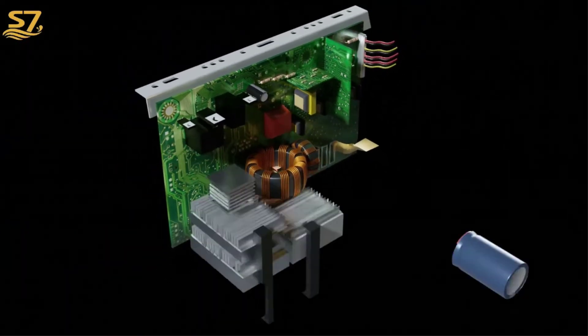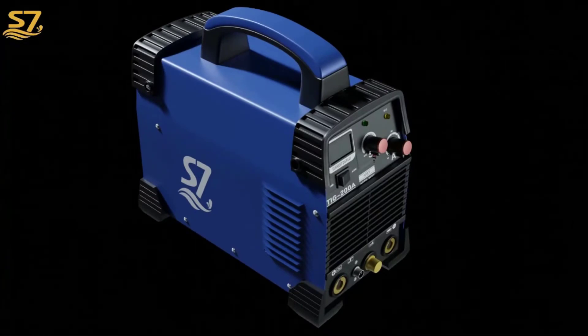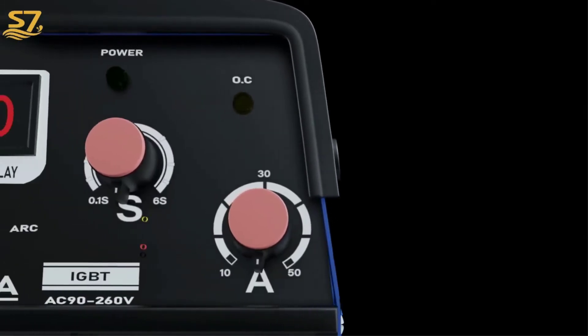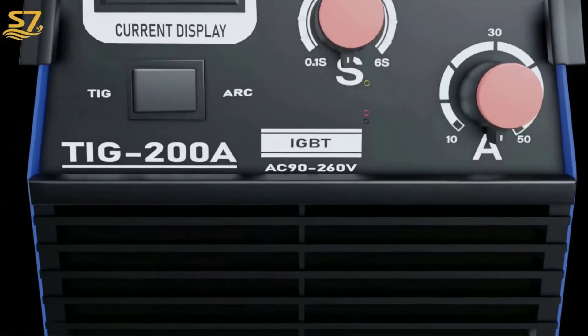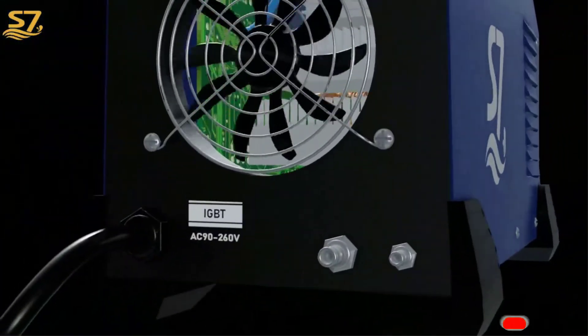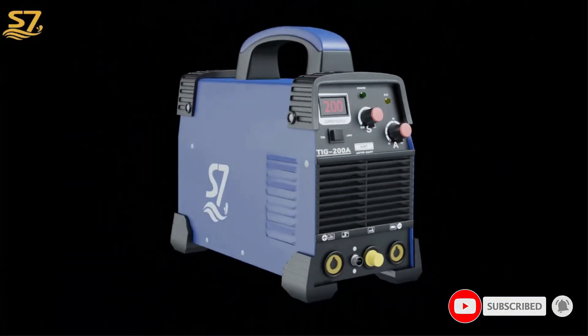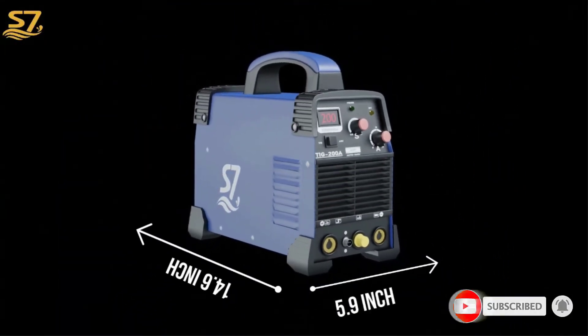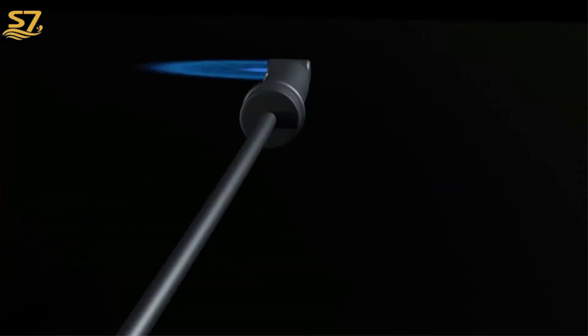Number three, best TIG welder: the S7 TIG arc welder. Any projects involving materials such as nickel alloys, bronze, or stainless steel will most likely need a TIG welder. This well-priced model from S7 is a great option — aside from TIG settings, buyers can also use it as an arc welder. The box is quite light, making it a good choice for portability. "You won't find a better TIG welder than this for $200," explained one reviewer. Some shoppers noted it's worth buying argon and tungsten at the same time so you have them ready.